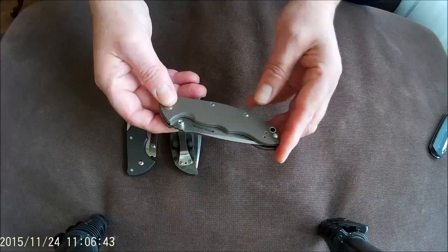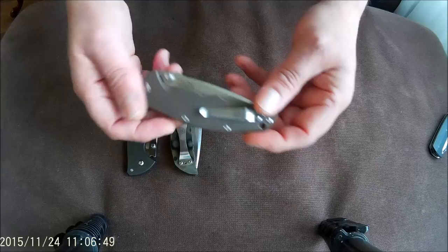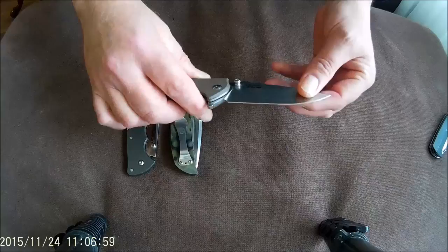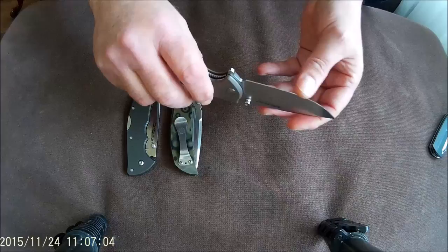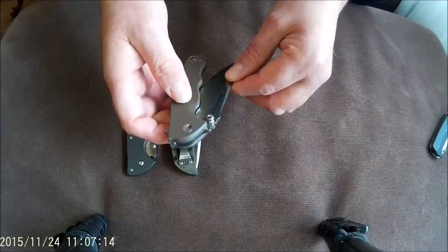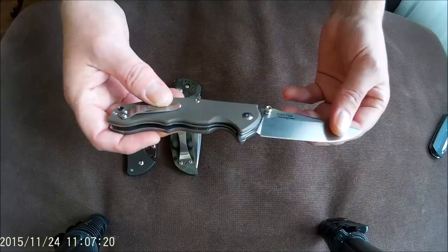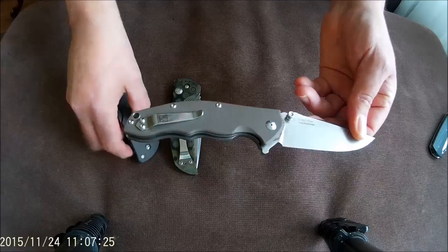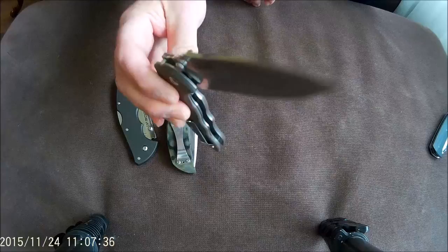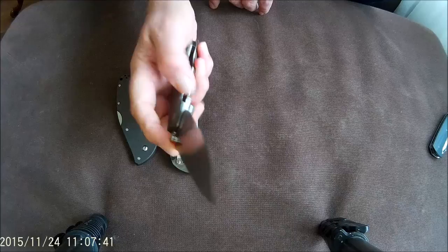This is a new model from Real Steel for 2015. This is the T10 Tor. It's a flipper with ball bearings. This is a very smooth knife with a wonderful action. No blade play. Real Steel knives almost 100% come out of factory with a sharp edge. This is 40C28 steel — a decent steel. Takes an edge really well, holds it, but not as long as XHP for example. But it's a decent steel. This is a very smooth knife. It opens very easy and closes under its own weight, but no blade play. Well centered. This is a wonderful knife to play with.